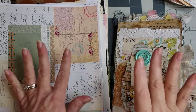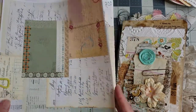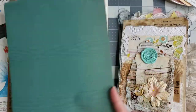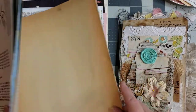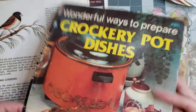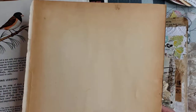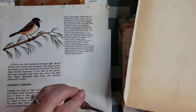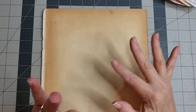So grab all your goodies. Basically to make these pockets you just need some papers. You can use digitals — these are some of my digitals — or old book pages. You can make pockets out of pretty much any kind of paper you want. I love making them out of old paperback book covers because they have that gorgeous patina on them. Today we're gonna get to as many pockets as we can, then do more in the next video, so we're gonna go fast.